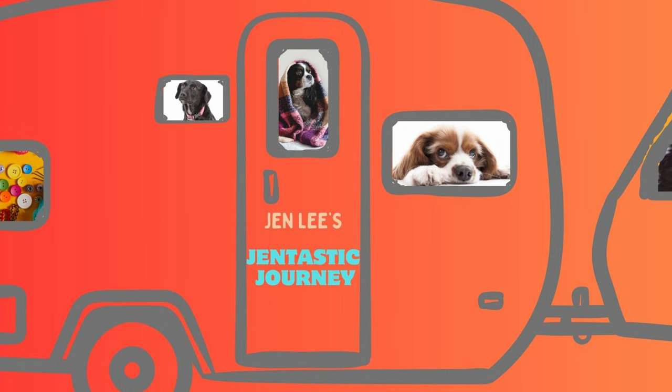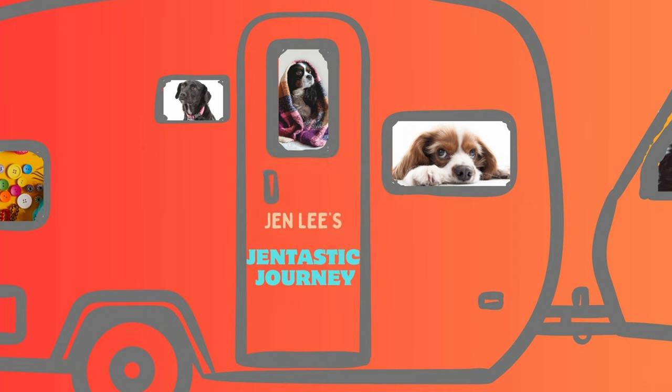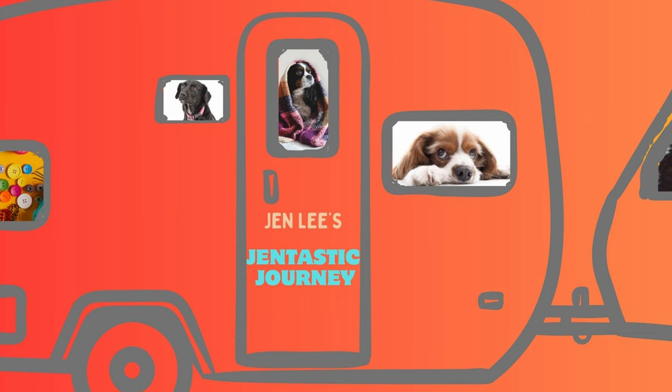Thanks for joining me today as we created this beautiful card. If you like this video please hit the like button and subscribe to my channel so you can see future videos. If you hit the notification bell you'll be notified when I create content — I create two videos each week, so I look forward to seeing you in the next video.